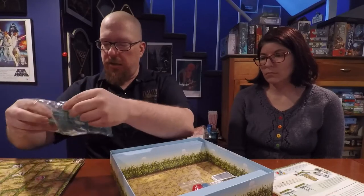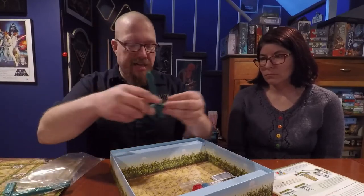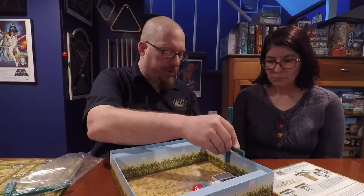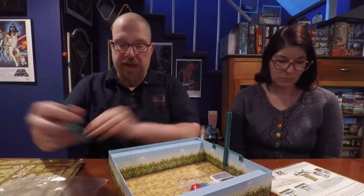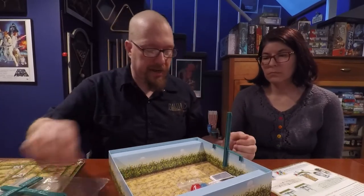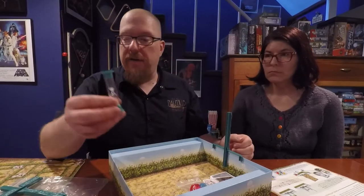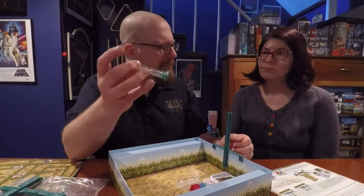There are brackets that go on the side of the box. You set the board up in the middle so that each player plays on either side. The brackets go on each side and you slide the board into the slot in the middle of the brackets. Then there's a sand timer — pretty standard.